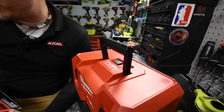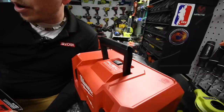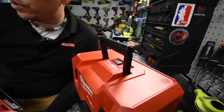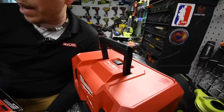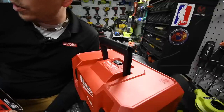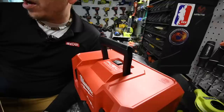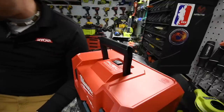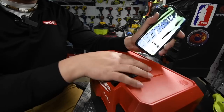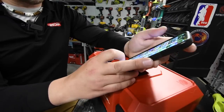Max seal suction is 42 inches H2O. Run time with a six amp hour battery is 14 minutes on high and 26 minutes on low. Wet capacity is 1.6 gallons, dry capacity is 1.5 gallons, and the weight is 9.7 pounds. So let's actually test this out and see how long this lasts — the battery is full.